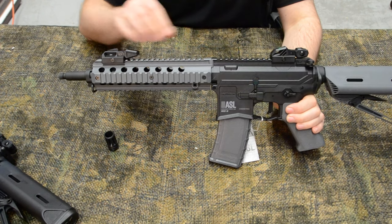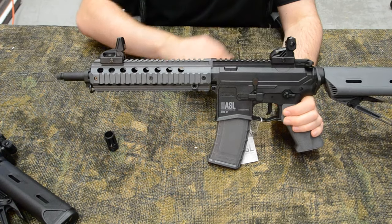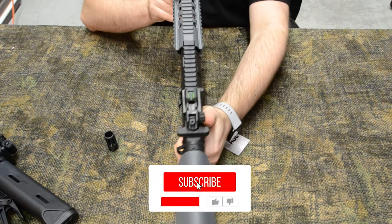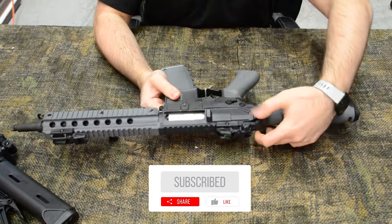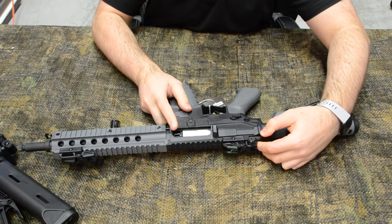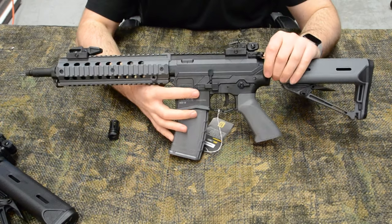Along the top rail you'll notice a front and rear set of flip-up sights, both including low-profile fiber optics and both being completely removable. Pulling back the charging handle reveals a rotary-style pop-up chamber. The receiver also features ambidextrous magazine release and fire selectors.